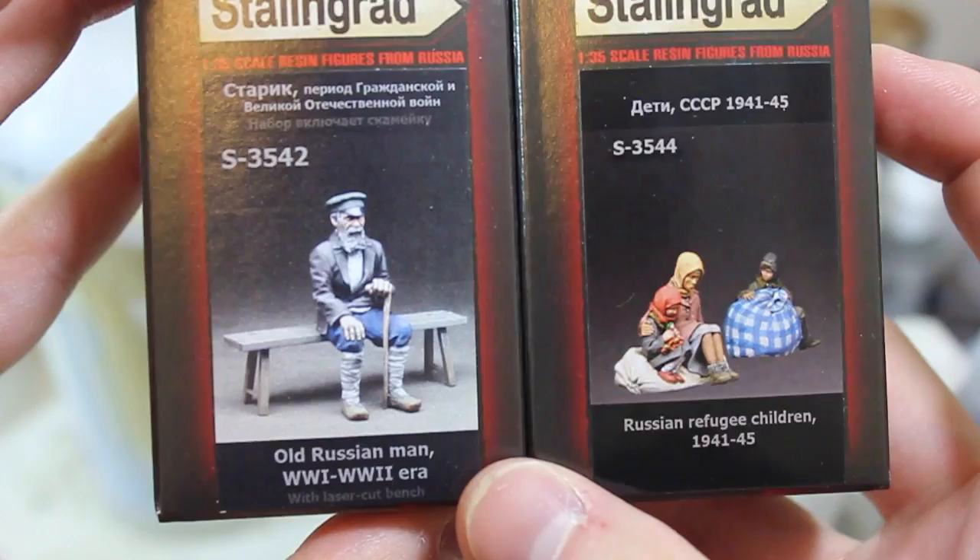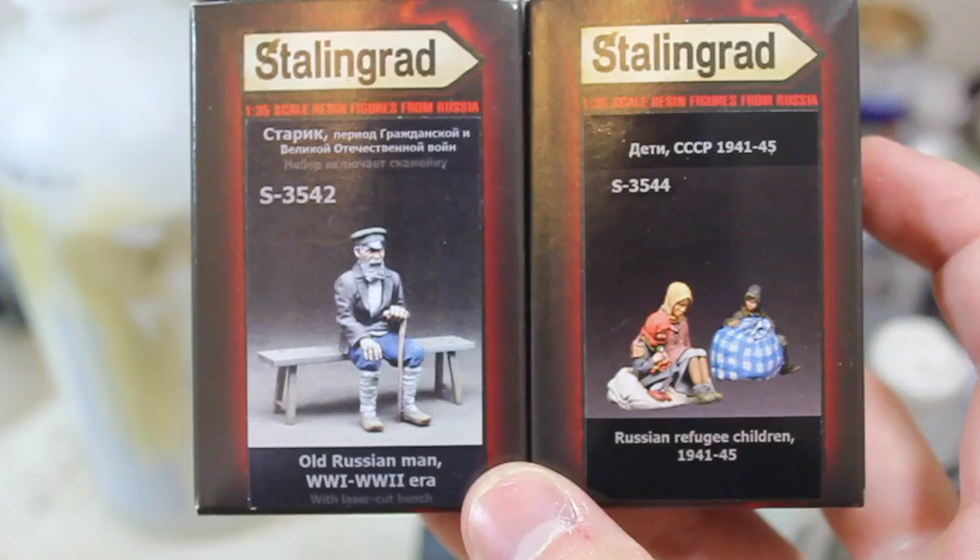Hello and welcome to High Calibre TV, your source for figure and model updates every Wednesday and Friday. As with last week, this week we're looking at some other Stalingrad figures that we've got.